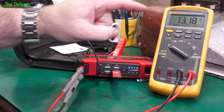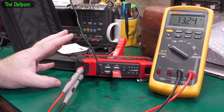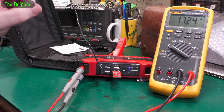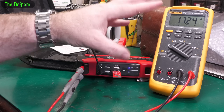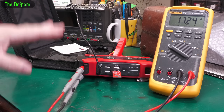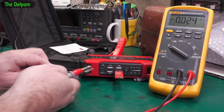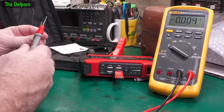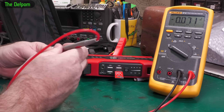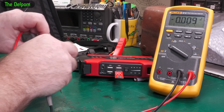What voltage should this be? If it's using lithium-ion cells - not lithium-ion phosphate but lithium-ion - it's probably going to be like 12 volts minimum, 16 volts maximum, in that range. What voltage is coming out of this charger? It's just 15 volts, one amp. What are we getting? 17 max.